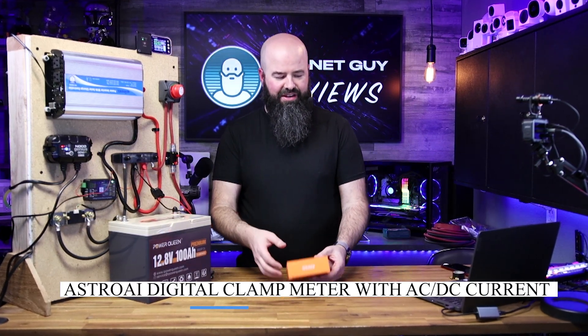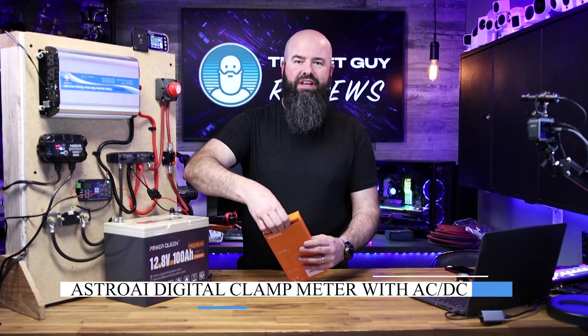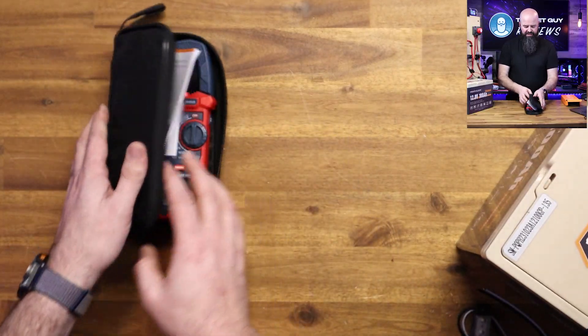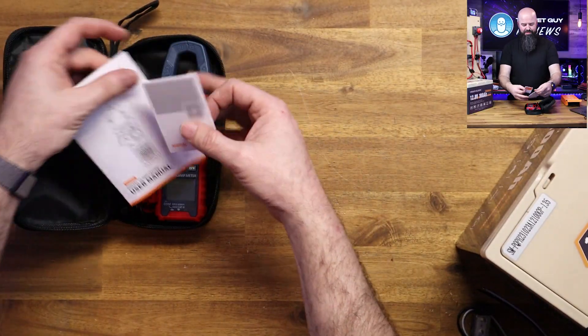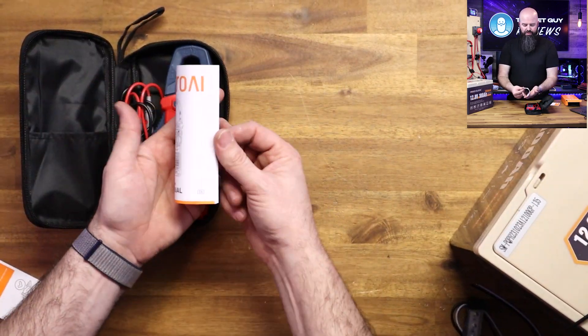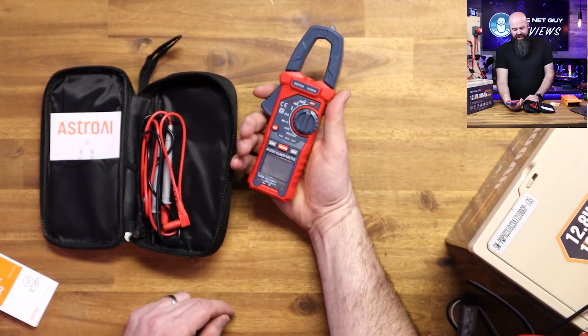Astro AI keeps bringing innovation to the multimeter market. They all come with these great bags so your sensitive electronic equipment is not going to get beat up. This one came with batteries, a thank you card, and a very easy to follow and read manual.